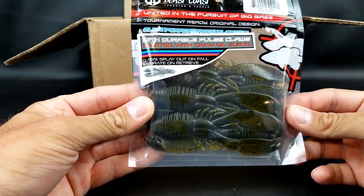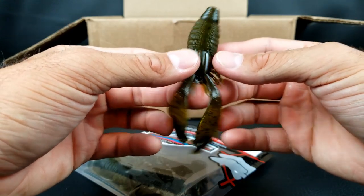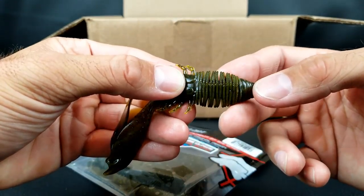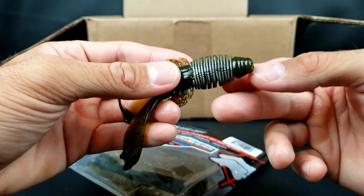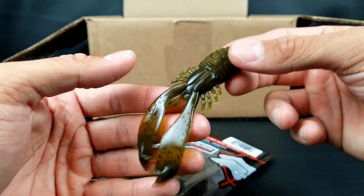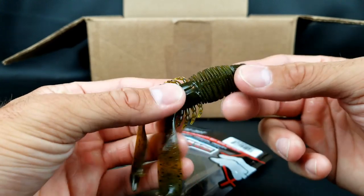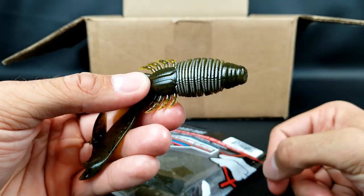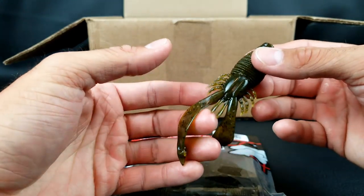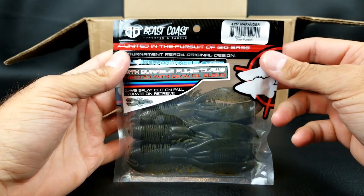Also from Beast Coast, I got some of their Marauders. This is their new Texas rig chunk craw-looking deal. It's a really cool bait because it's unique and a little bit different from the others on the market. It's got two really long flapping appendages that kick on the way down, a ribbed body similar to the D-bomb, and little legs there that move. The important part is it's thick here and here — exactly where you'd rig it with a Texas rig. So if I'm fishing this with a little quarter-ounce weight, flipping and pitching around, instead of having tiny ribs all the way around that can tear out, they thought about this and put a full body in the rigging zones to make it last longer. Got those in green pumpkin. Pretty cool looking craw bait — I could throw it on the back of a jig but I'm just going to fish it as a Texas rig around wood and rocks. That's the 4.25-inch Beast Coast Marauder.